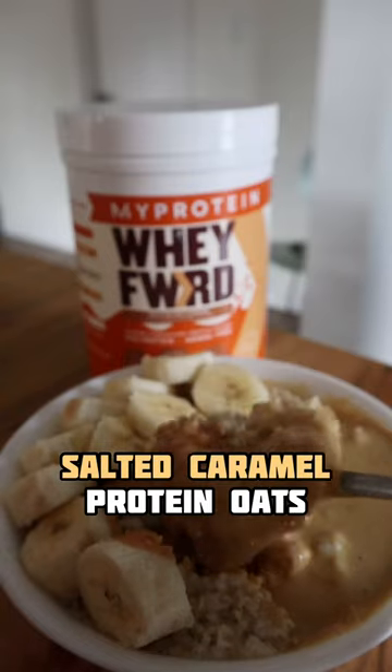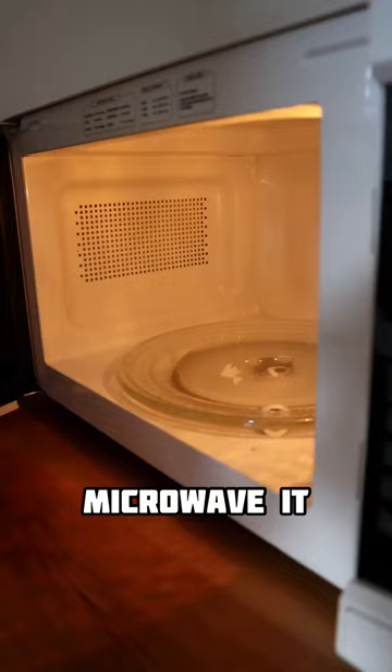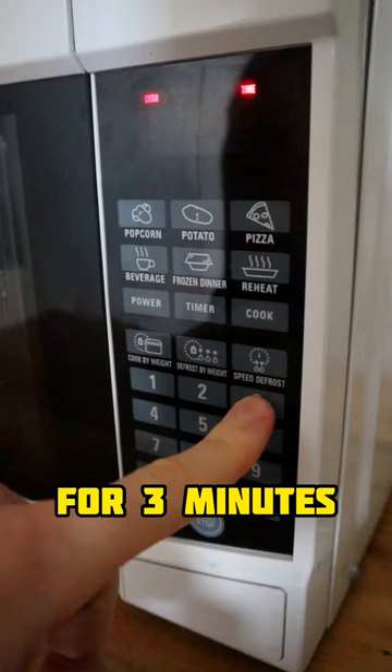Salted caramel protein oats, let's go! Pour 80 grams or one cup of oats into a bowl, then add around 300 milliliters of water. Microwave it exactly for 3 minutes and 33 seconds.